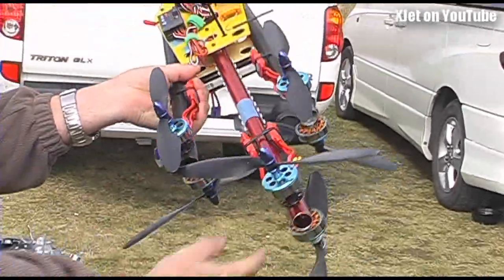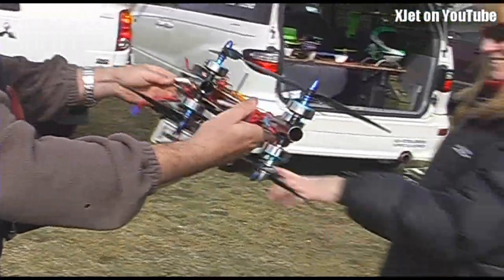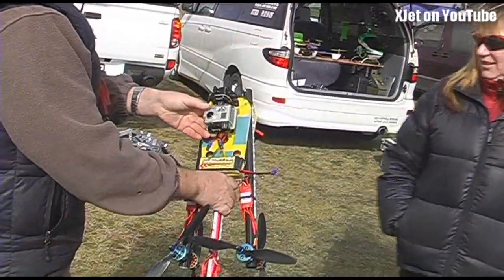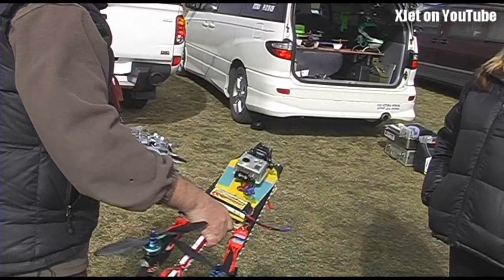Start it up now man, I want to see what happens. Bungee launch — it's all blended at the moment. Too much beer the night before.